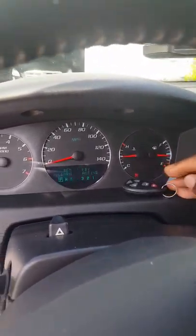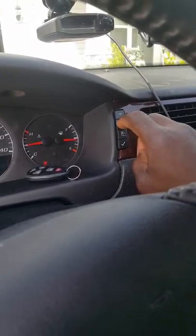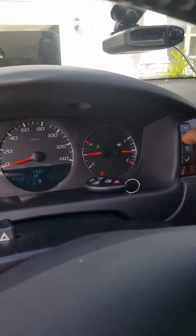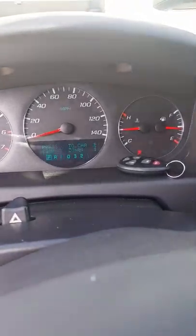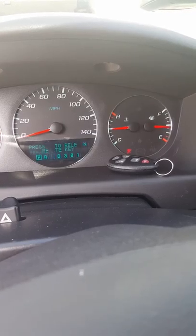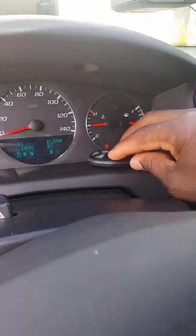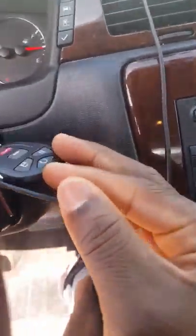Let's go ahead and do this. First thing you want to do is hit the information button here, and this will cycle through options until you get to 'key press to relearn remote key.' We're going to hit the check mark to relearn. I've got my key fobs here — we're going to do two key fobs today.